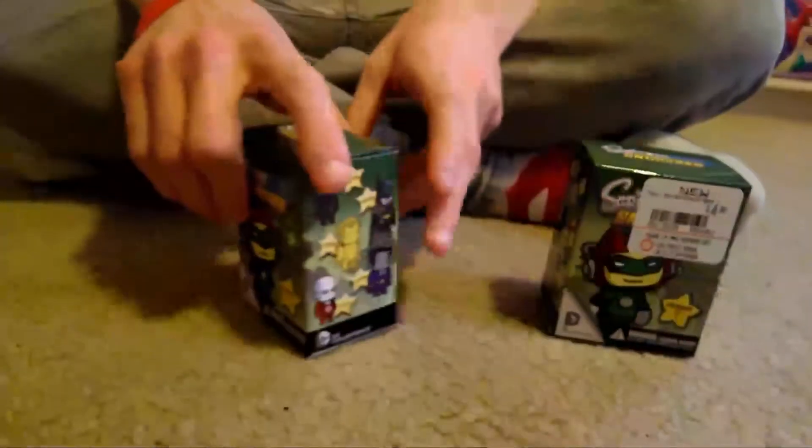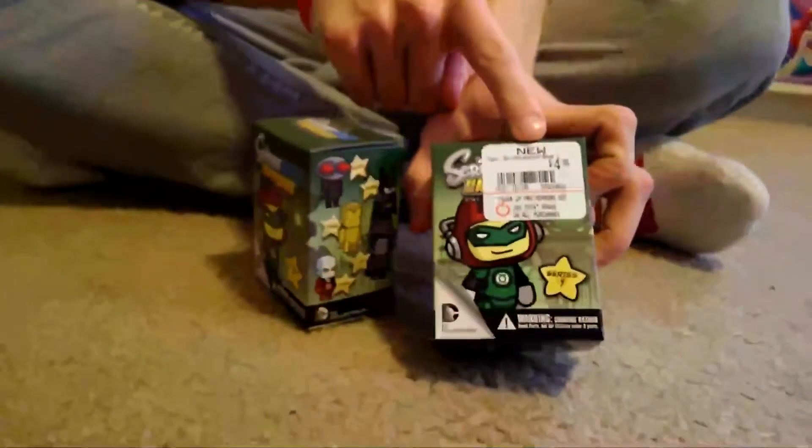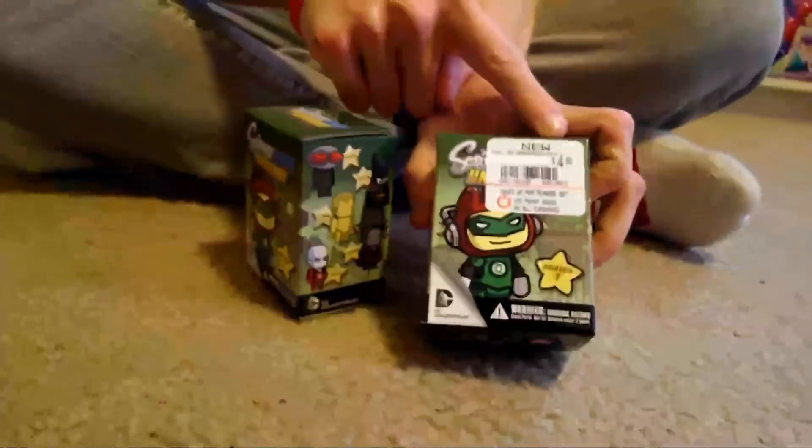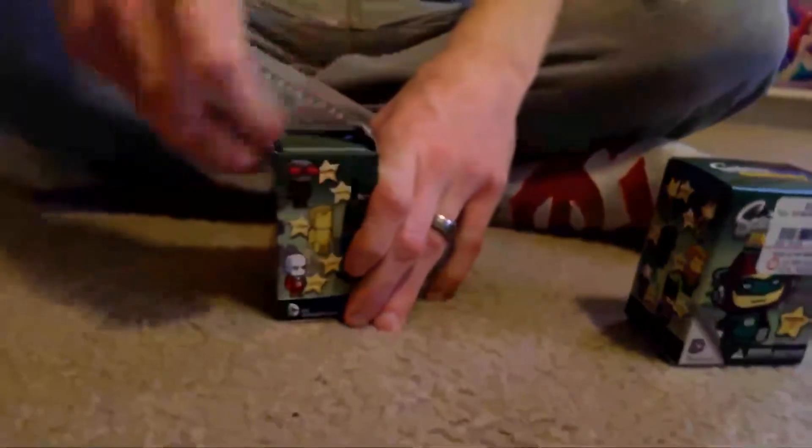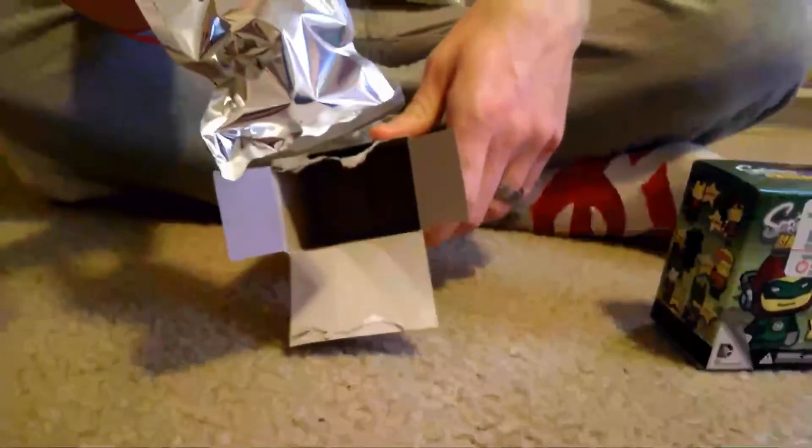I just bought them. I'll go ahead and start opening these. I left the price on there so you could see — I did get it from GameStop and it was $4.95 per figure. I really want to get the Batman with fangs or the Green Lantern. And in the box you get an aluminum foil package.